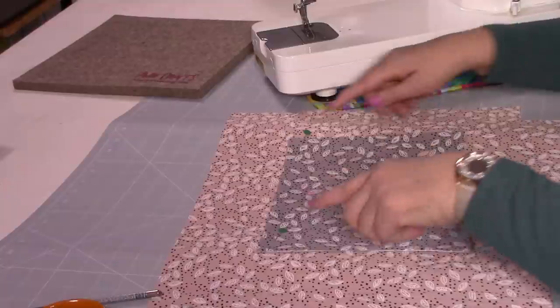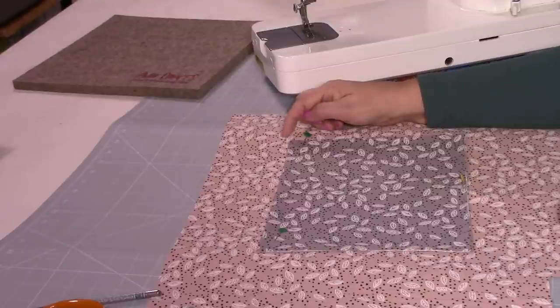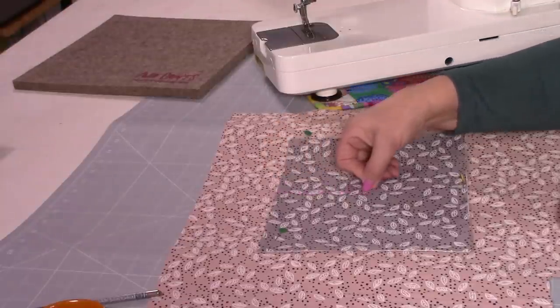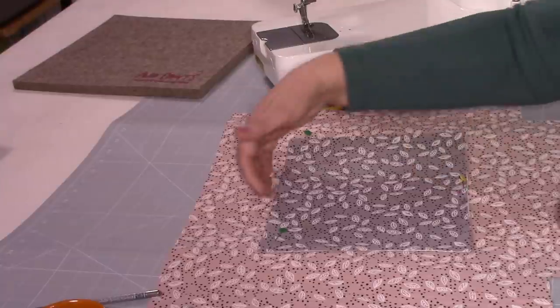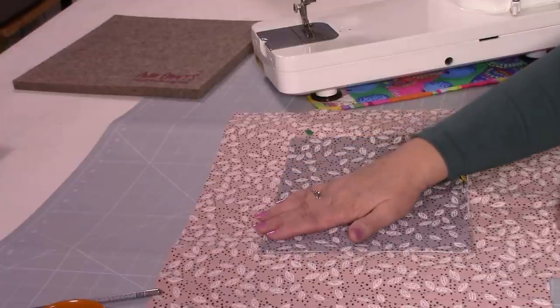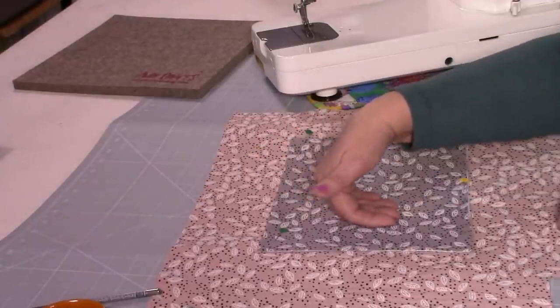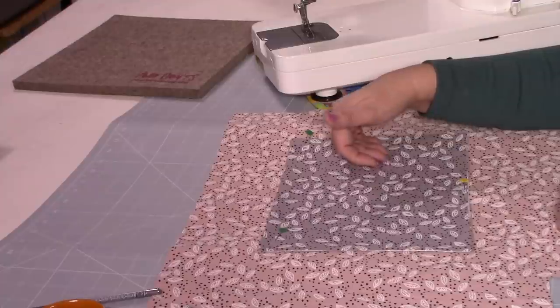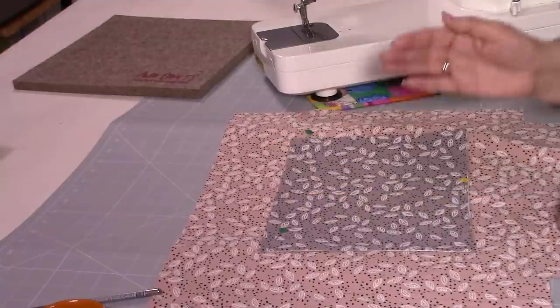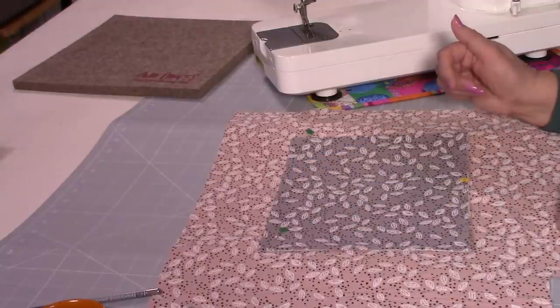We're going to top stitch all the way around — three sides — making sure I really go back with a nice few back stitches there to make sure that's strong. If you wanted to, you could stitch down the middle as well to make it a double pocket, because this is quite a roomy pocket. But it's up to you — it depends what you think you're going to use this for. They're really nice, good sized pockets. So we're now going to top stitch all the way around and I'll go ahead and do the second one and come back to you.